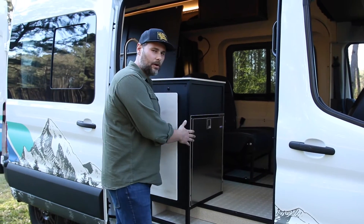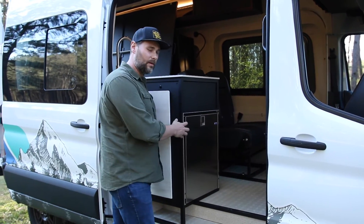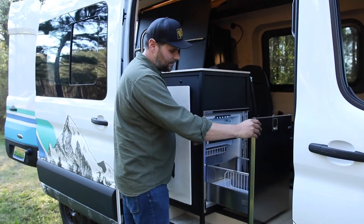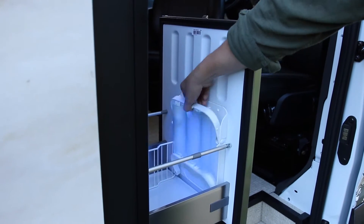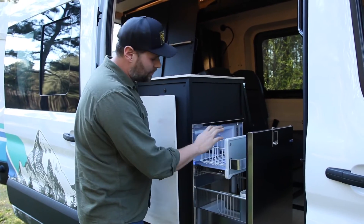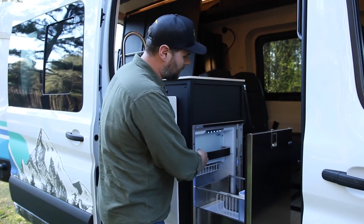Coming inside, we've got an Isotherm Cruise 85 fridge — the stainless drawer version, which is super cool because you can access it from the inside or outside of the van. It's also got a wine chiller, a freezer up top, and a little drink chiller up top as well.